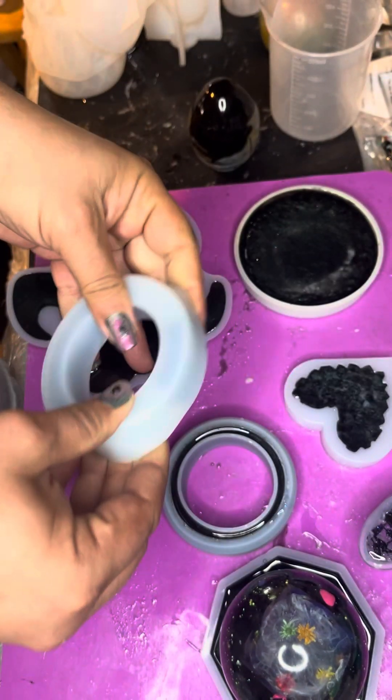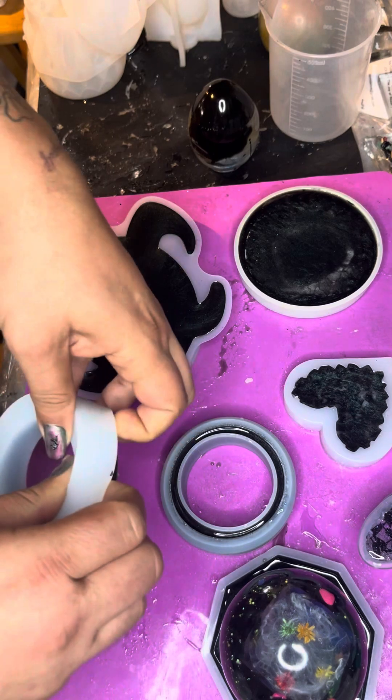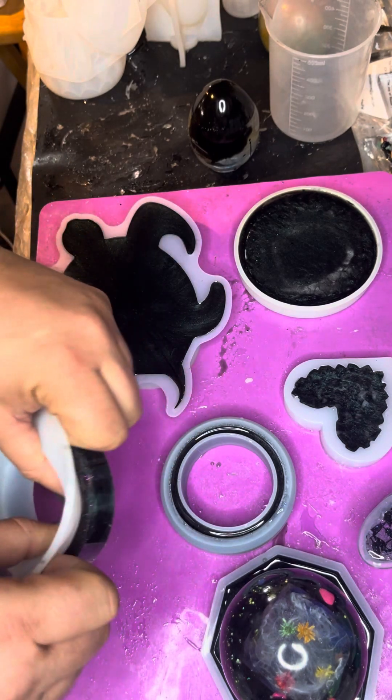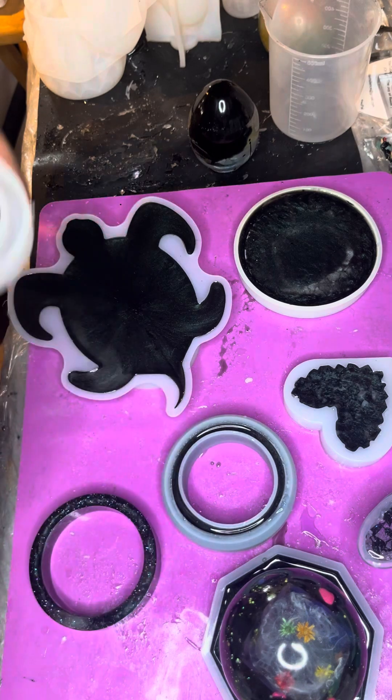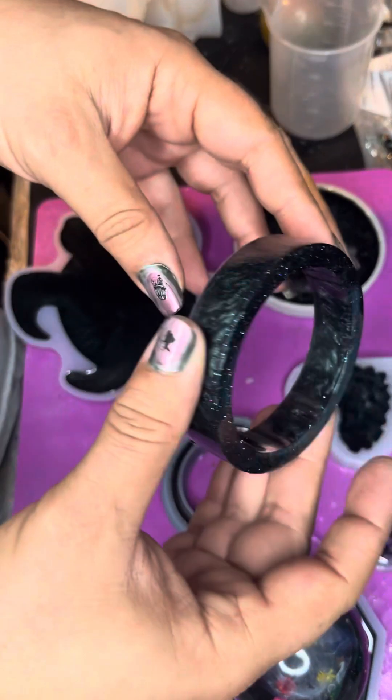So let's see how our little bracelets turned out for the small-wristed community.